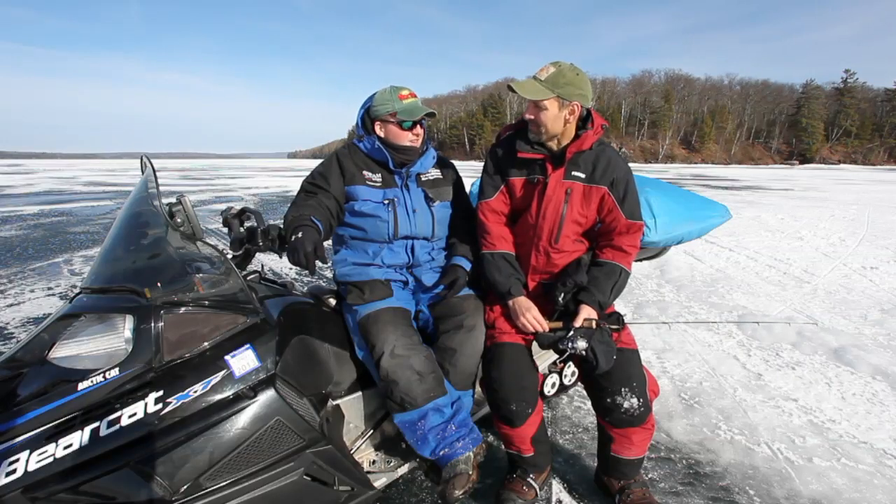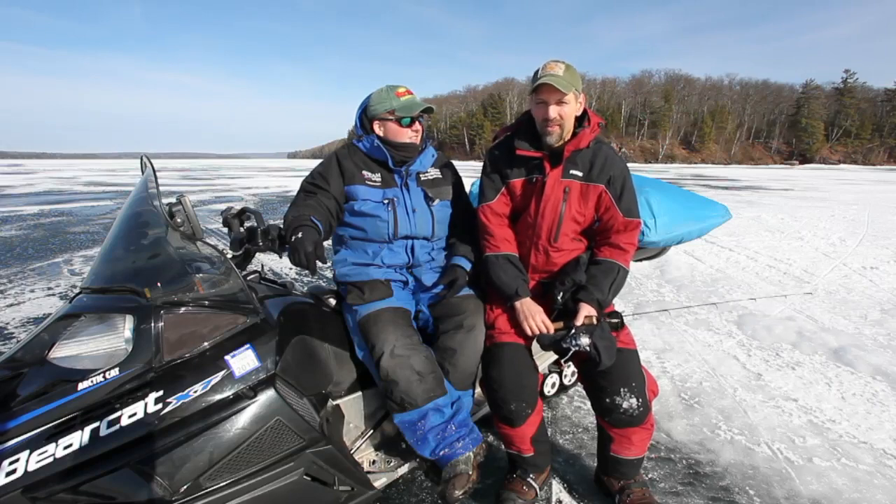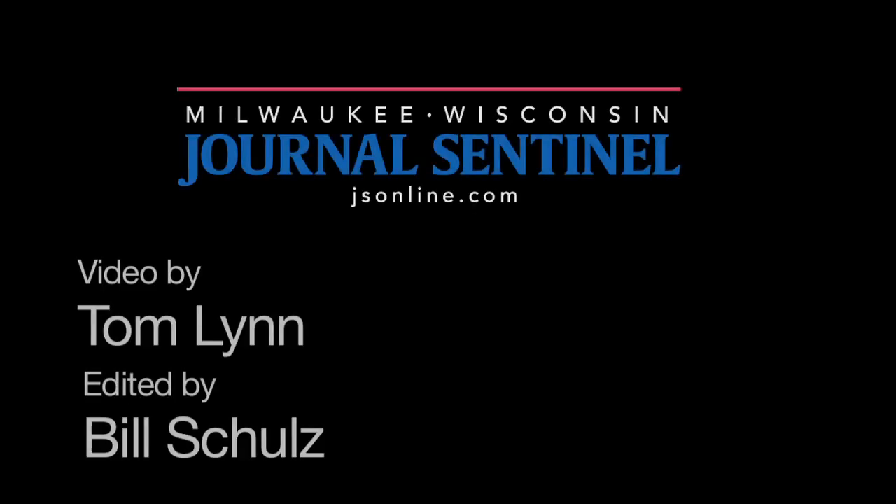Thanks for having us. What a great day. Thanks for joining us on JS Online. I'm Paul Smith, outdoors editor. We'll see you next time on the trail. Be careful. What a great day.